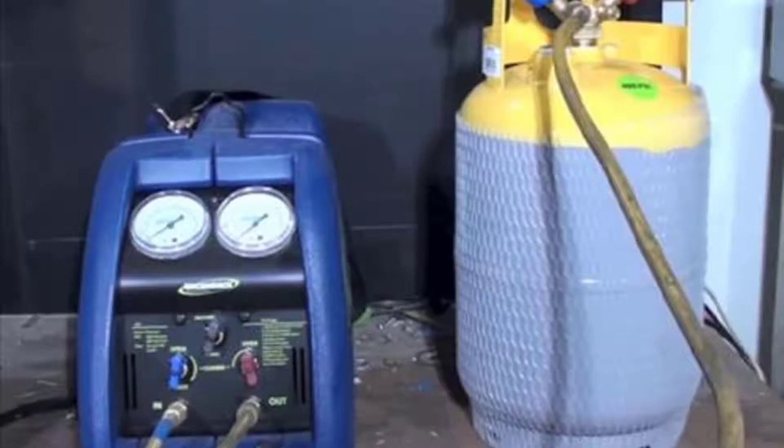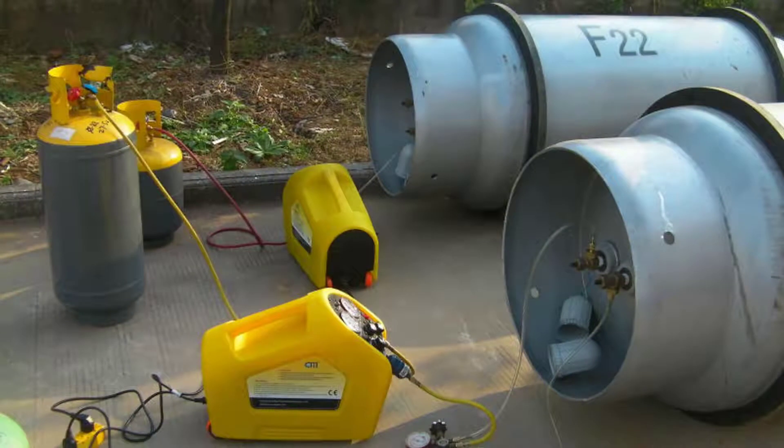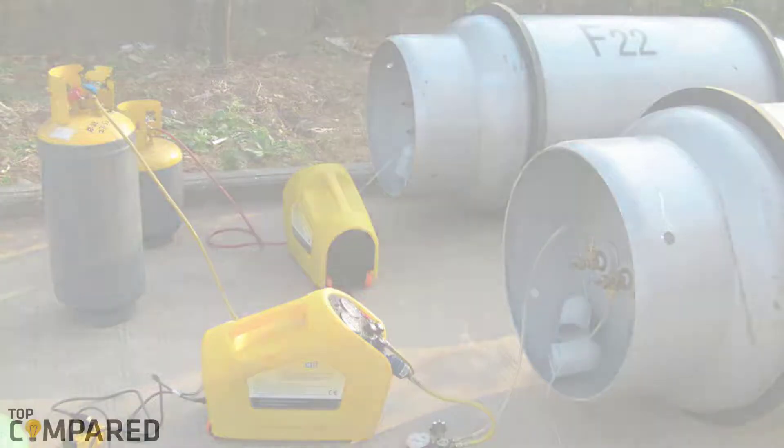However, according to the law, you should recover the refrigerant from your cooling devices regularly to prevent them from leaking into the atmosphere and causing greater damage.